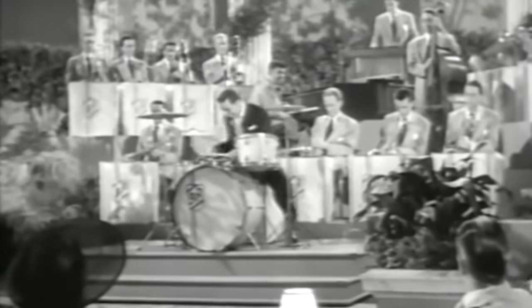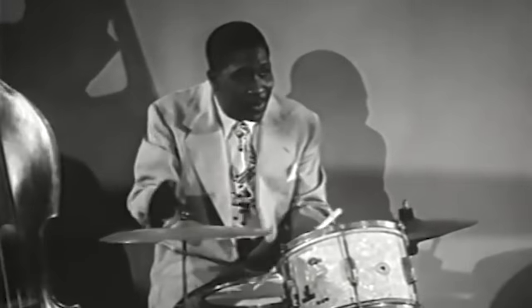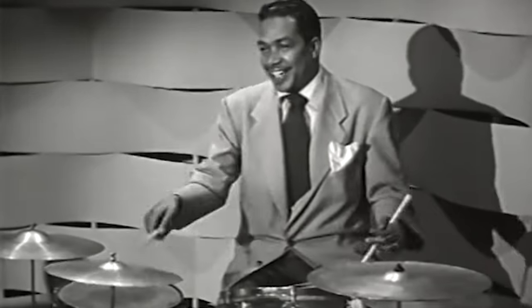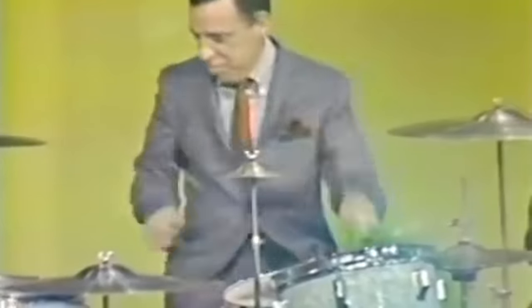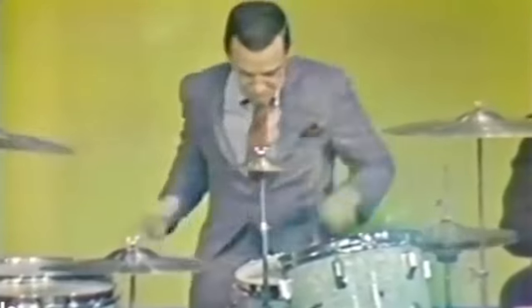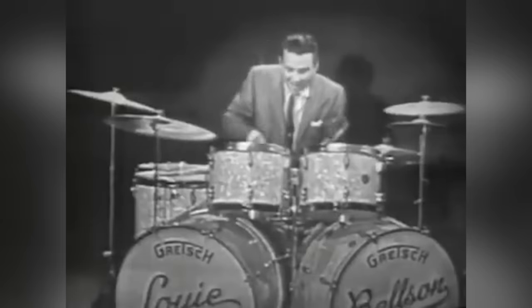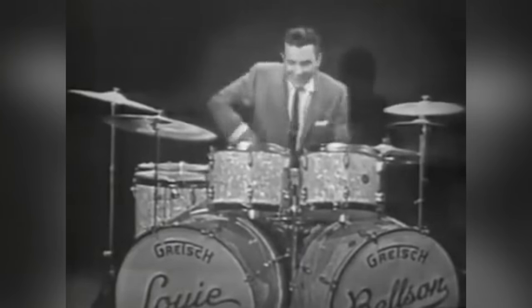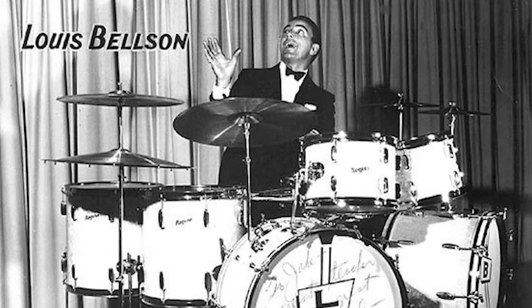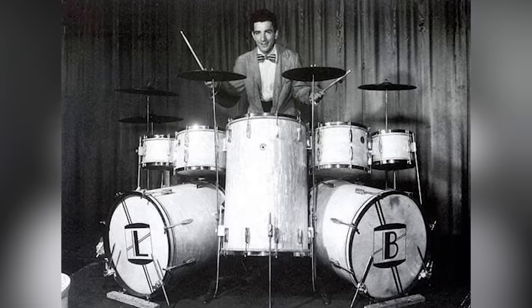Ludwig's invention revolutionized drumming, allowing drummers to play faster as well as create more expressive and complex rhythms, ultimately leading to the development of the drum kit as we know it today. All modern bass drum pedals still utilize the mechanics designed by Ludwig. From here, it wasn't long until jazz drummers began to ask: how can we play the bass drum even faster? And the answer was seemingly obvious — simply stick another entire bass drum into the mix. And just like that, the first double bass drum setup was born, pioneered by legendary jazz drummer Louie Belsen, who famously demonstrated the setup while drumming with the Duke Ellington Orchestra and on his own composition, The Hawk Talks.